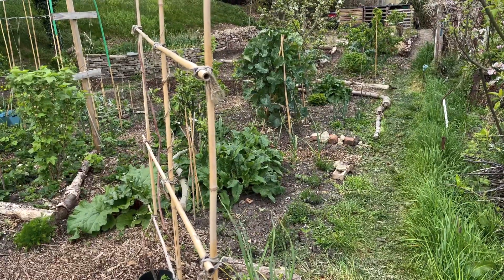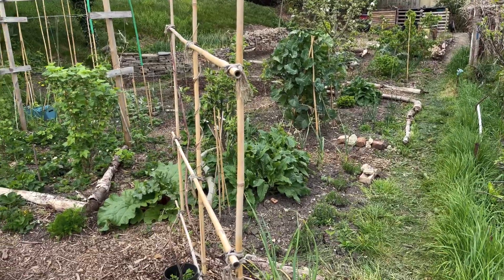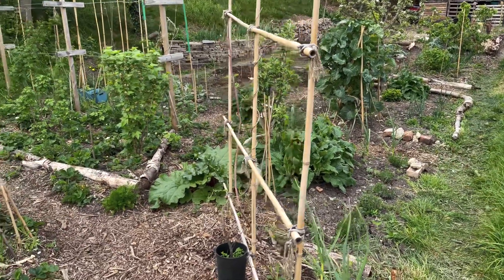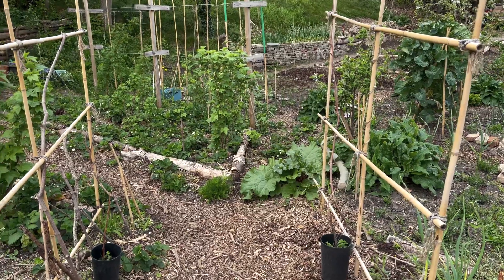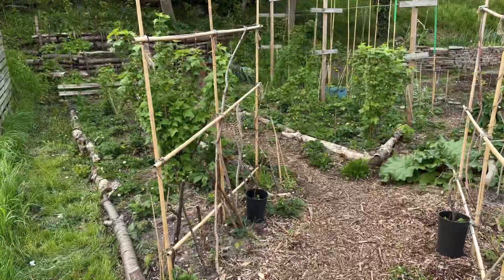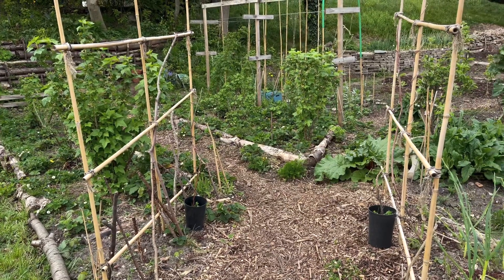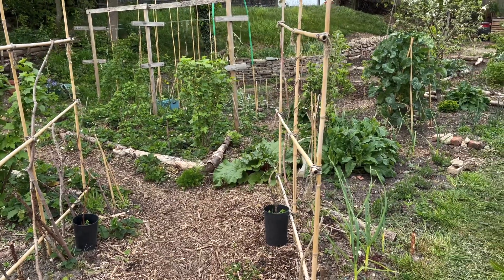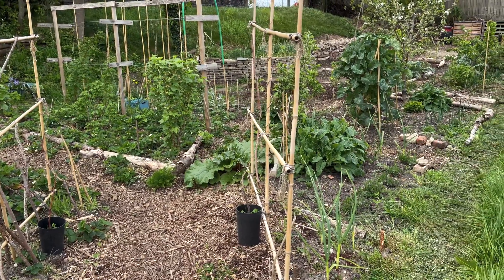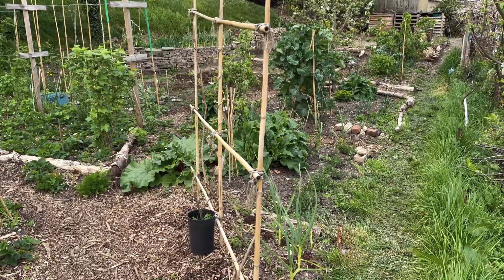I can see down the pathway I've created right to the end where my compost bay is. I can see through this area here — you'll have to imagine it without these cane structures, which are for my climbing beans and scarlet emperor beans. As regular visitors to my plot will know, I want to make this like a forest garden wildlife allotment plot where I've got lots of perennial things growing. So that's where we are today after a year and a half's work.